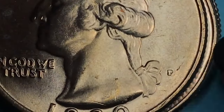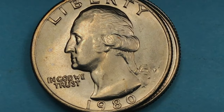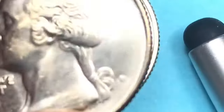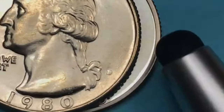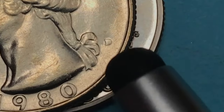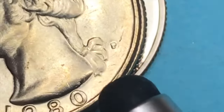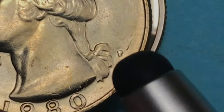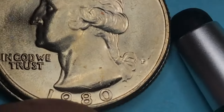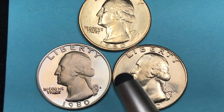If we're looking for mint marks — 1980 was the first year of the P mint mark on the United States quarters. There's the S mint mark, there's the D mint mark, and that's a filled D. This is an uncirculated coin with a full filled D from 1980, and then this is the P mint mark — so 1980 was the first year of the Philadelphia mint mark on U.S. quarters.